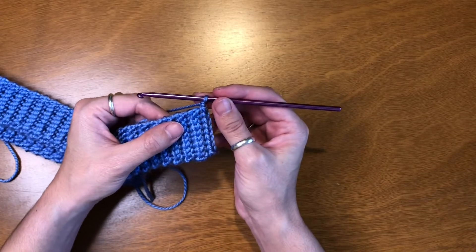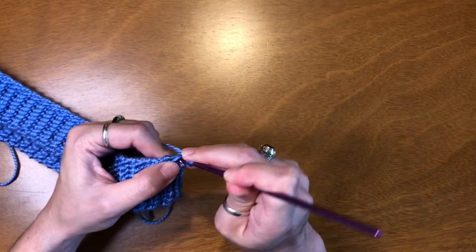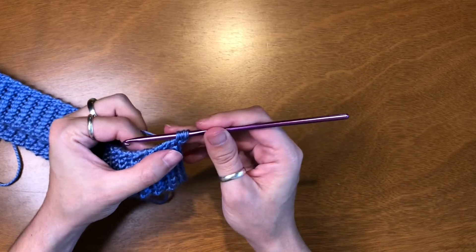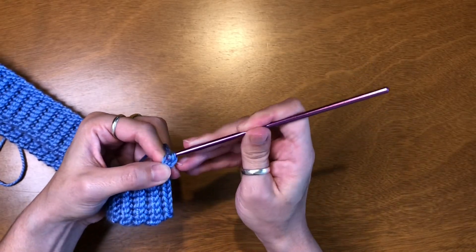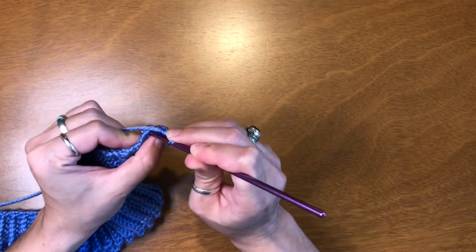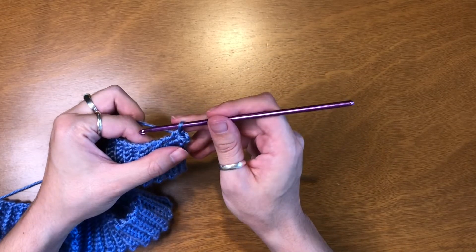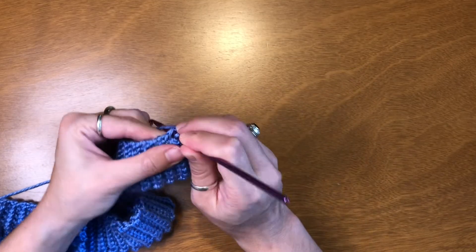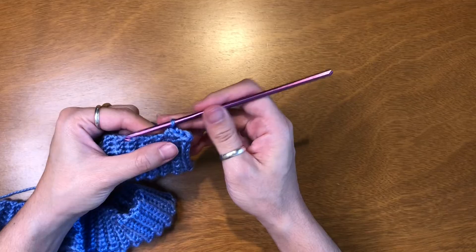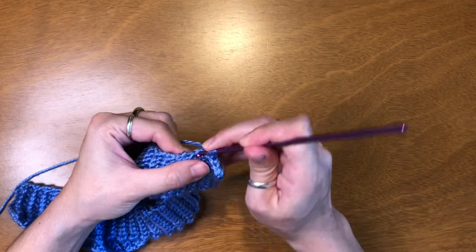The body piece consists of a half double crochet and a single. So we're going to yarn over, insert our hook, pull through, and pull through one, two, three. And then a single. So for a half double crochet, you begin by yarning over, insert, pull through, and then pull through all three. And then a single.